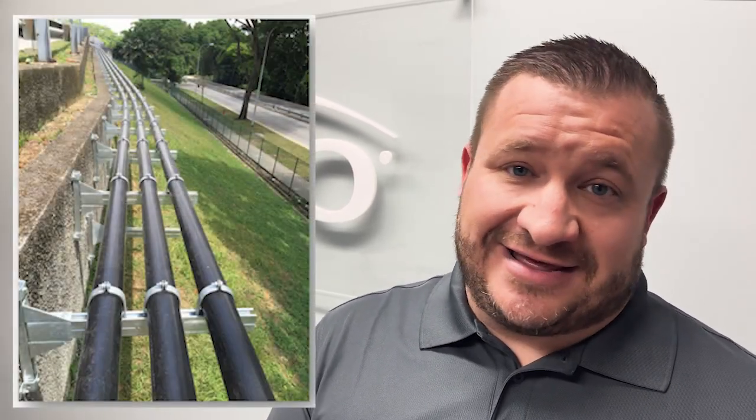Hey Timmy, do you have to bury HDPE? HDPE is not required to be buried. It's got carbon black in it, which allows it to essentially have an infinite service life. So there are design considerations with anything for HDPE above grade, but HDPE is a great pipe for above grade applications.